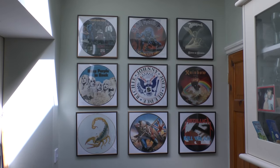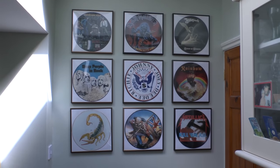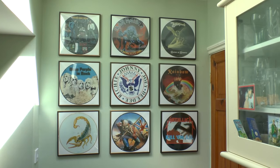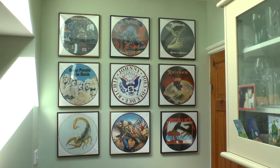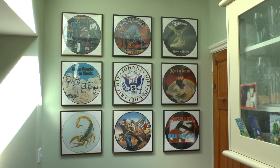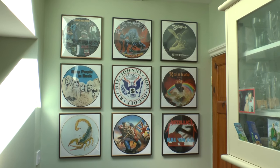So this is the next set of records in my kitchen diner. There's nine here, all in a nice big square. I change these quite regularly because I've got probably 20 or 30 upstairs in my collection. If I get bored of anything in the kitchen, I'll just swap them over. At the moment I've got the Who, Maiden, Whitesnake, Rainbow, Ramones, Deep Purple, Scorpions, another Maiden, and some Metallica. So that's those.